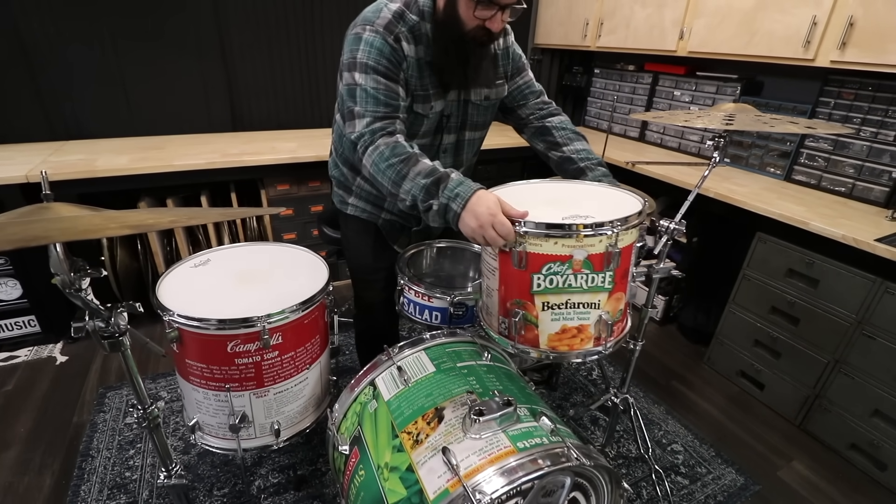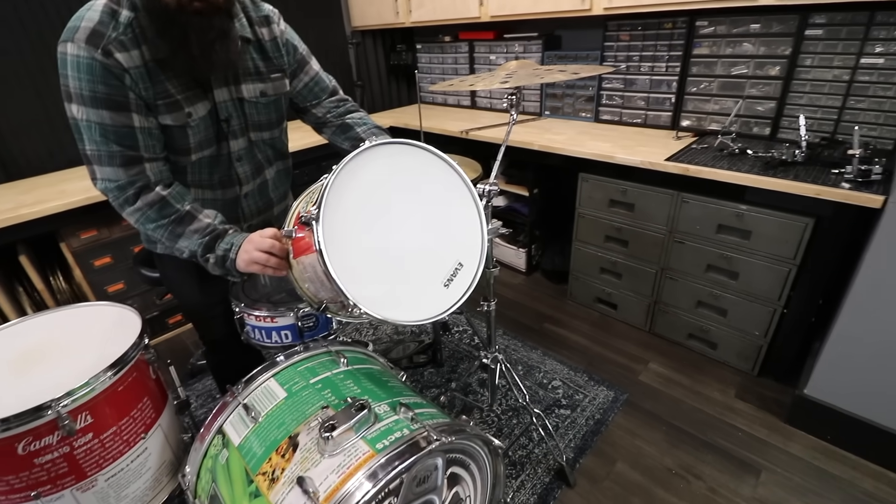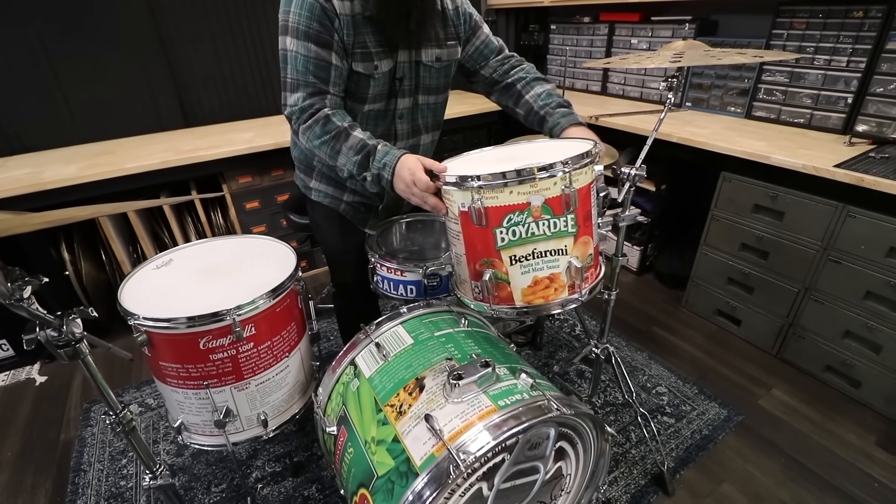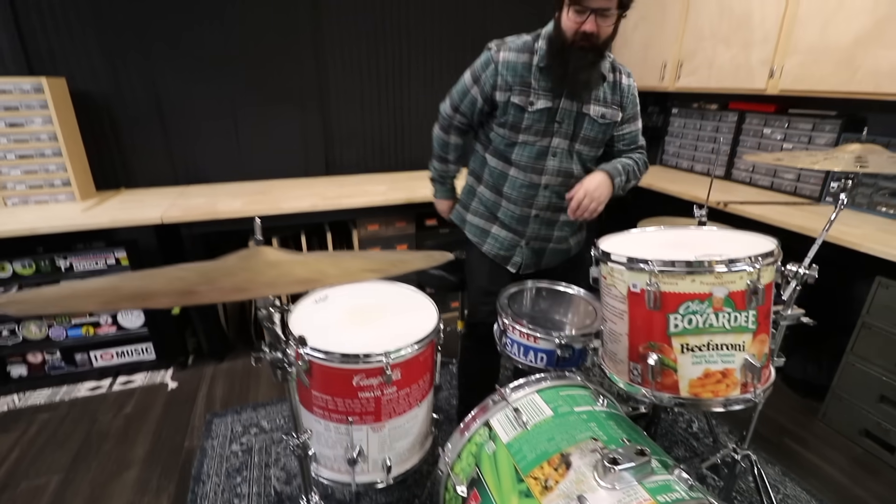I lied earlier — I'm pretty sure there are Evans heads on this kit. Old man Bob who made it is an Evans guy and put Evans heads on it, but I took them off at least on the batter side.